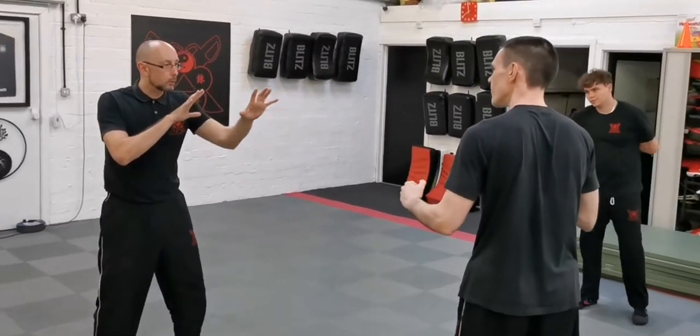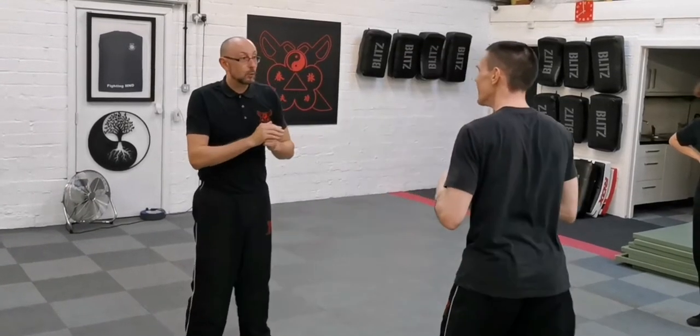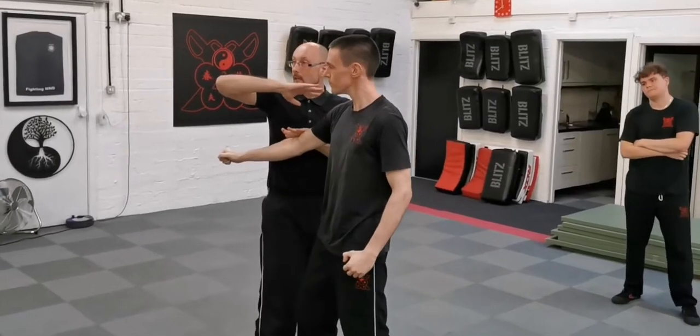Guard is up, making sure you're moving. Punch is coming in — pat-fap. If I do strike, that's fine from here; I can just follow up with a different technique.